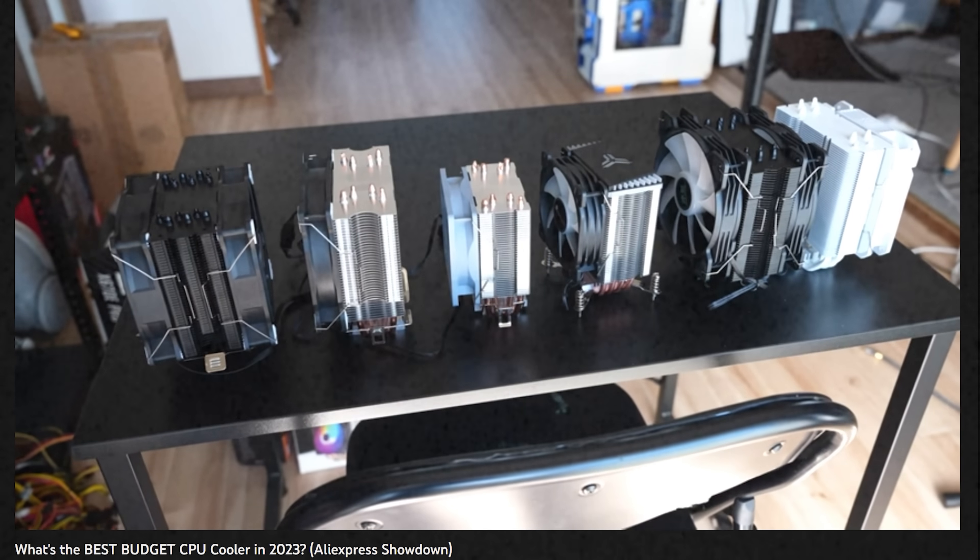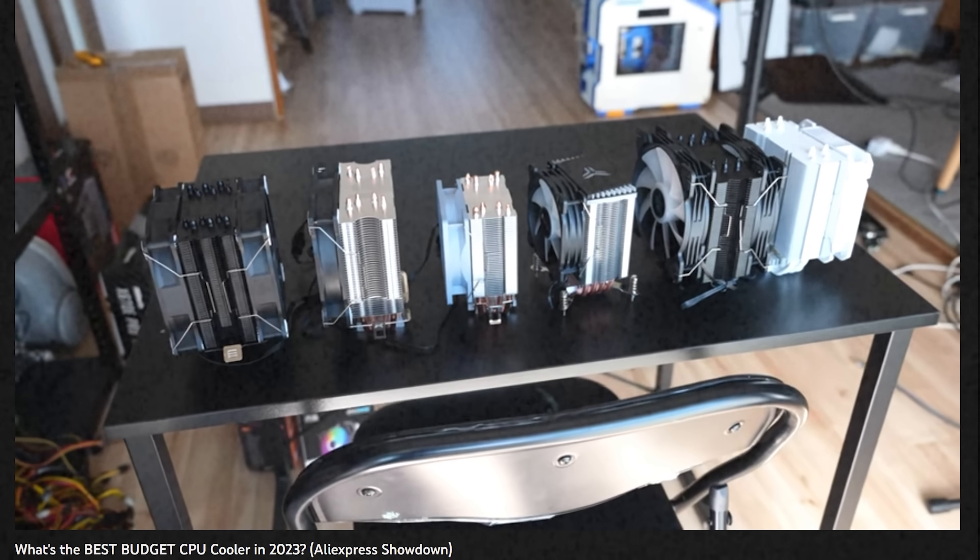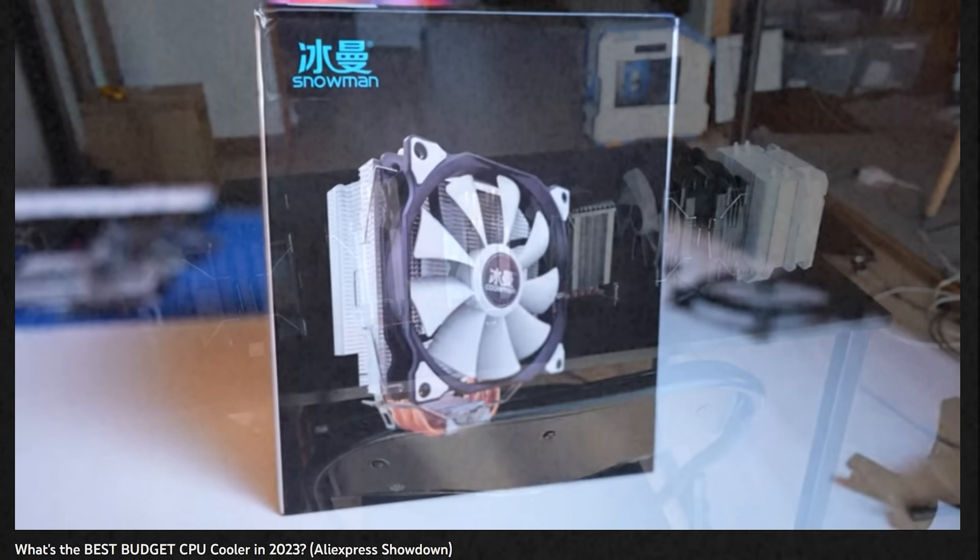In other words, it's not going to sound like some musical opera thing. For me personally, it's a big improvement, and it was actually one of the biggest reasons why I didn't like the 12th gen box cooler. But Intel has improved it to the point where today we're going to be doing a showdown with this box cooler and some other budget options from AliExpress.